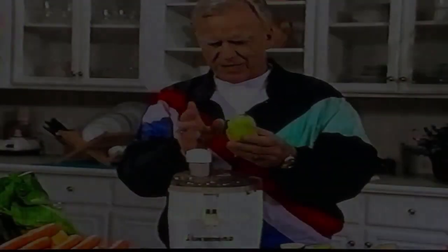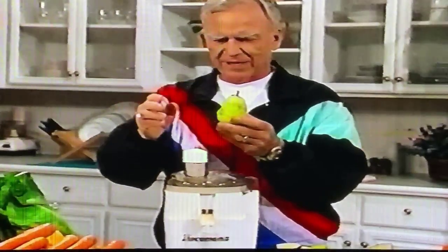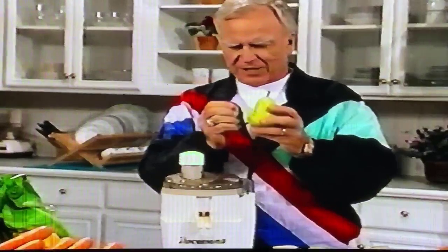Pears and apples, combination-wise, are fantastic. It's really a stimuli of the peristaltic action — it keeps you regulated. But this property in here is magnificent to build the intestinal wall.